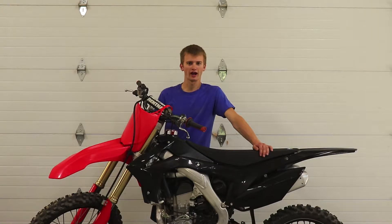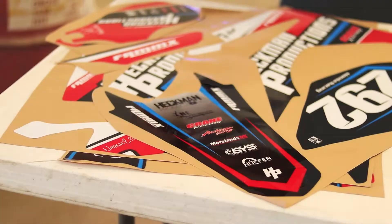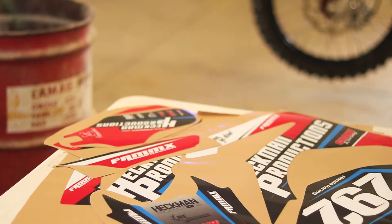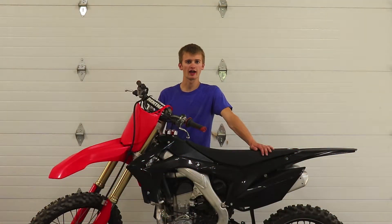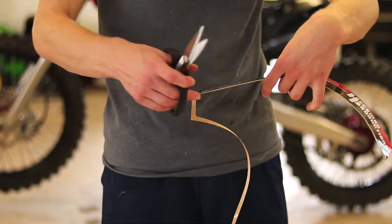Installing dirt bike graphics can be a little intimidating for some people — I know it was for me before I did it my first time. But with the proper techniques and the proper tools, it actually is not that hard of a job. I'll go over some of the tips and tricks I've learned and hopefully help you guys out.